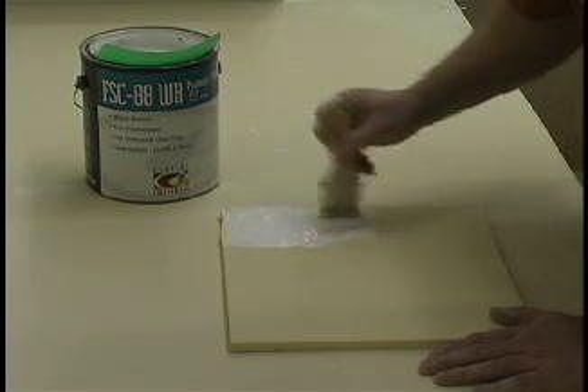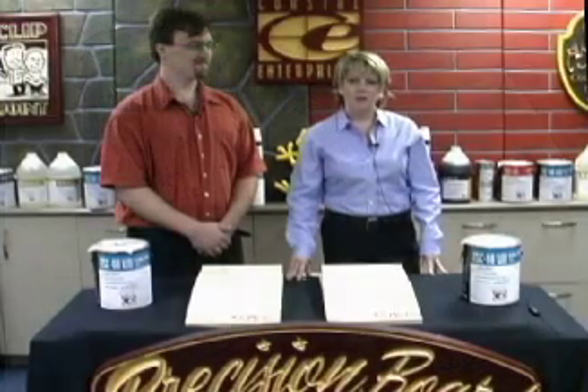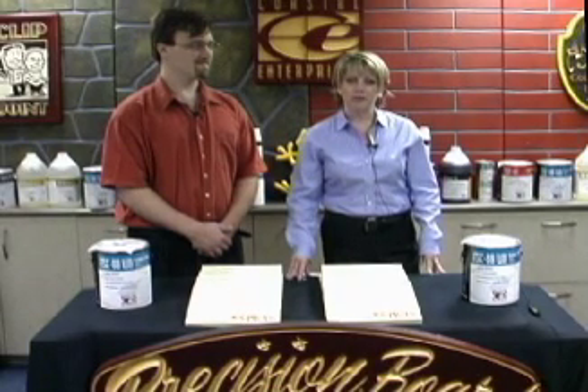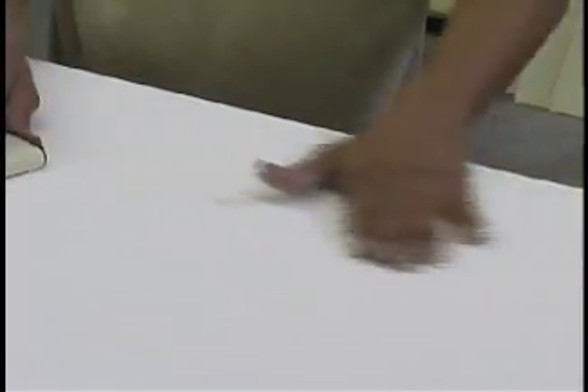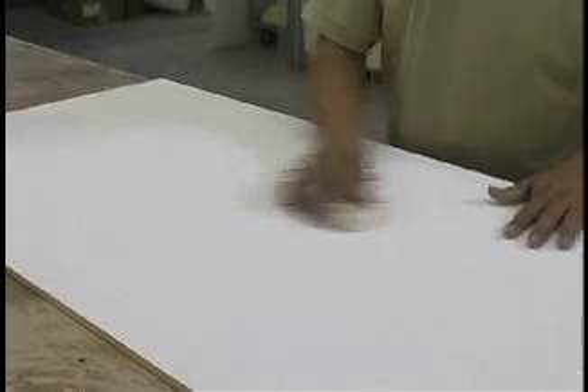Make sure that you are applying enough primer so your coat will look creamy. When you have a creamy looking coat, and you'll know what that is when you see it, then walk away. If you continue to work with it, it will start disrupting what you did. The primer starts to set up pretty fast. Wait about twenty to thirty minutes or until tack free, then apply a second creamy coat if necessary. Do not sand in between coats. You want and need enough primer on the precision board to do all the sanding in the primer. Because you don't have to sand in between coats, you save money because of less production time.